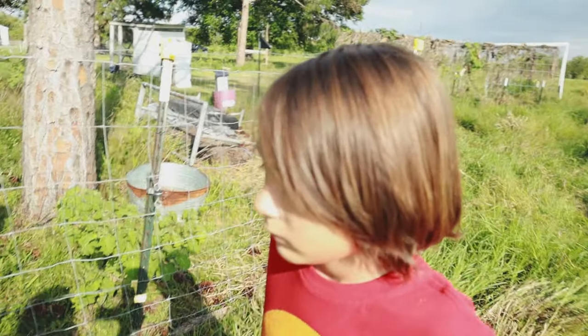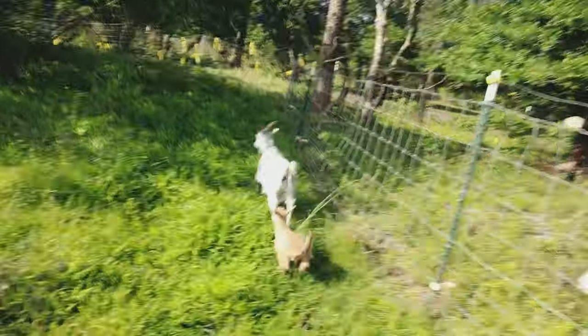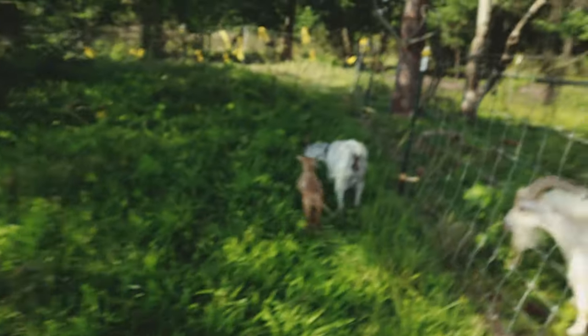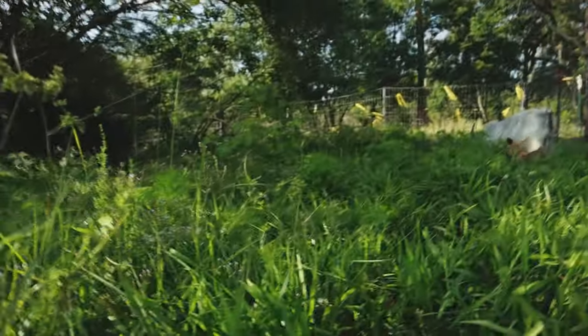I need you to go turn the fence on - I'm going to get inside the fence and then you go turn it on. I'm going to do a walk through checking everything in here. I've got lots of stuff for them to forage - all kinds of greens and vegetation. It's going to be excellent for her.